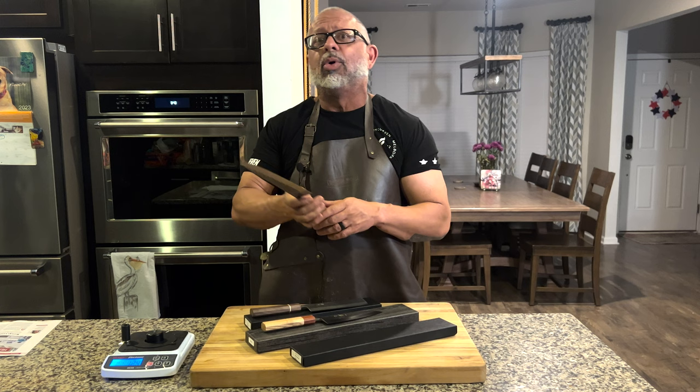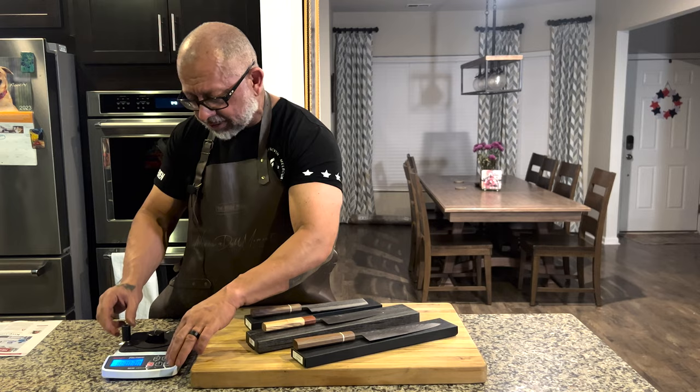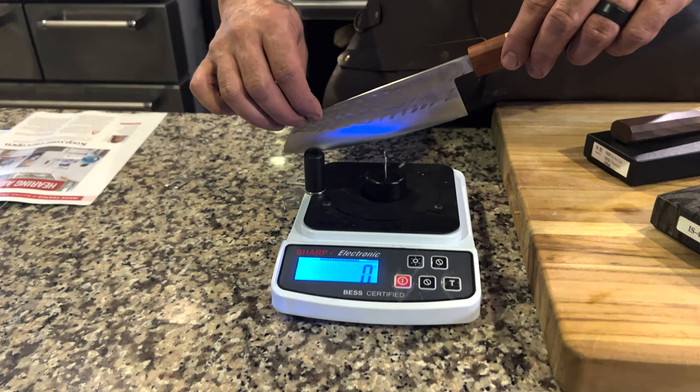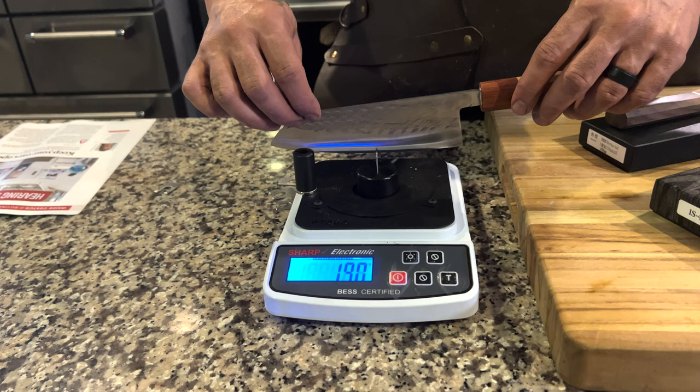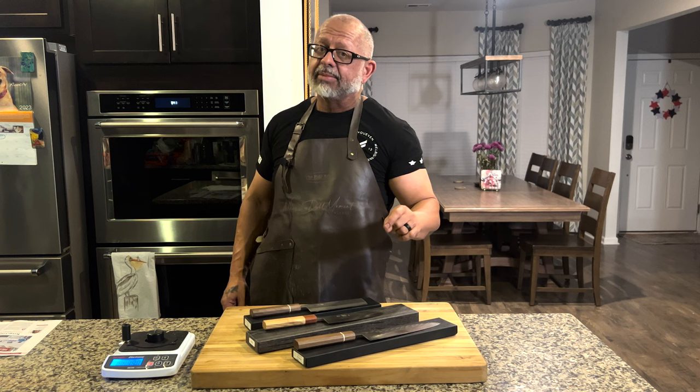Now let's do a comparison to the same knife by Tata Fusa — it's their Santoku version with the Tata Fusa logo on there. Sub 200. I bet the difference is Zach really makes it a point before he sends everything out to really hit it — put it on the strop, let you guys know, take care of you.